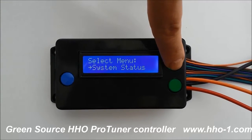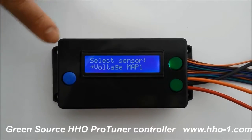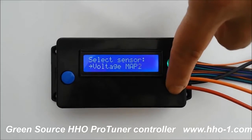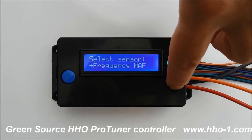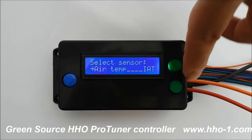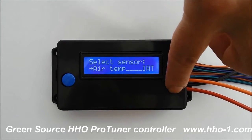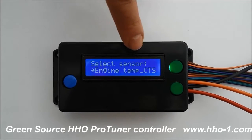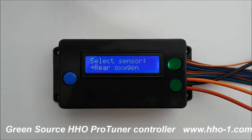The tuning is the next menu. In here you'll find a MAP sensor, a second MAP sensor, frequency MAP if your car has one, air temperature IAT — which can be set and adjusted here — as well as coolant temperature, CTS. All of these affect the tuning system in the vehicle.